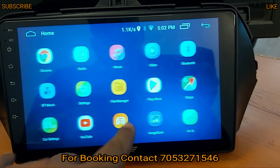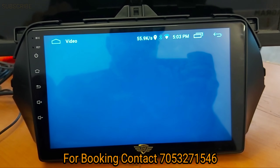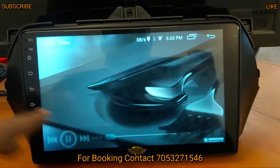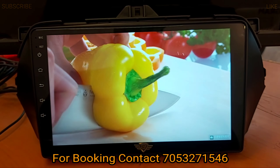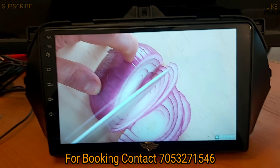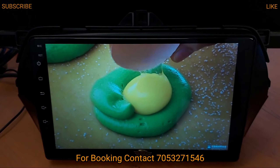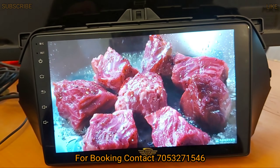You get full HD video support with 1080-pixel support. I have told you about two features: PIP and split screen. You can see full HD video support, 1080 pixels support, anywhere you can see — perfect view, perfect angle.